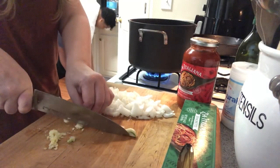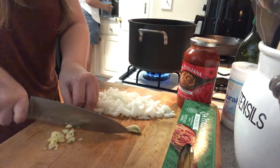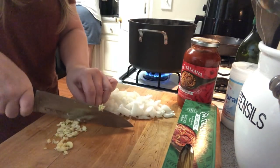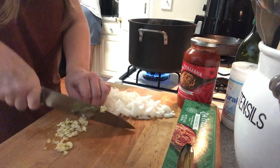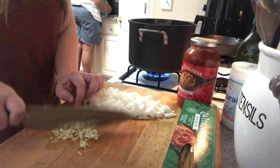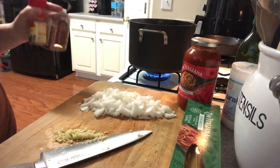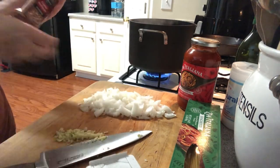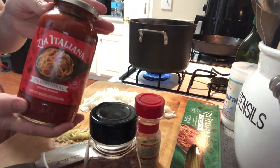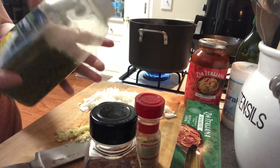I'm waiting on the water to boil so I can put the pasta in. I'm just smashing the garlic with the back side of my knife. So just smash it up, chop it up. To the garlic and onion I'll also add dried basil, some crushed red pepper, and some oregano for my little Italian seasoning. Of course the sauce already has seasoning, but this is just something I add — and of course salt and pepper always. And my tried and true parsley flakes. I love these.